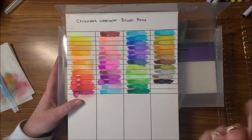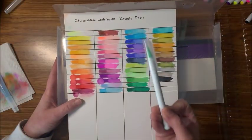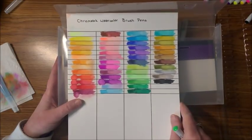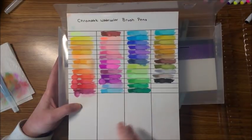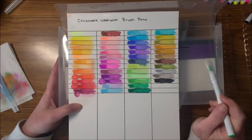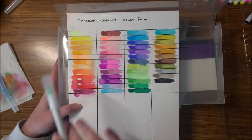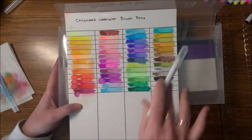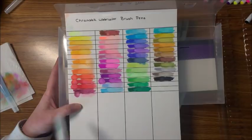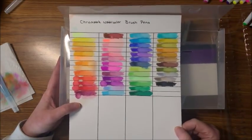I have to mention they're not going to come out like a juicy marker because of the brush tip — especially on rougher watercolor paper, it doesn't come out quite as juicy as an alcohol marker will. Just a couple of the pens seemed a little bit drier than the majority, but other than that I think they are awesome.